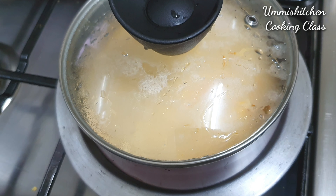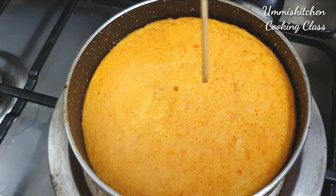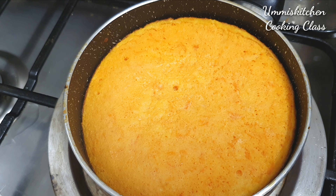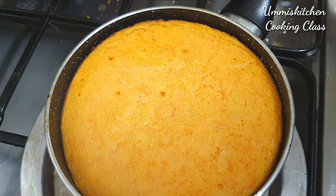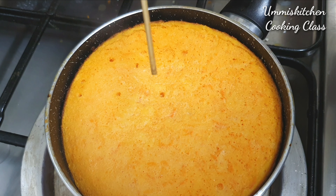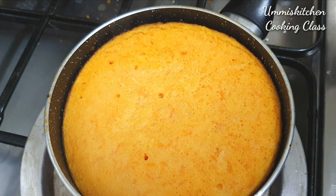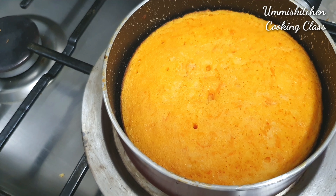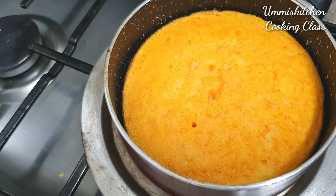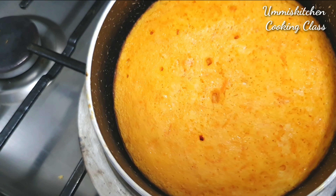Put a piece of paper on top. For the first two minutes, open it. You can use dry ingredients as well as the carrot.